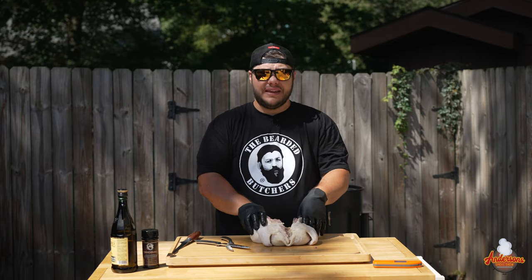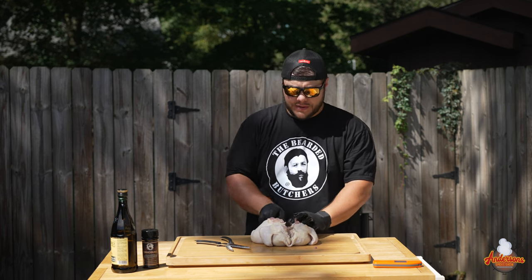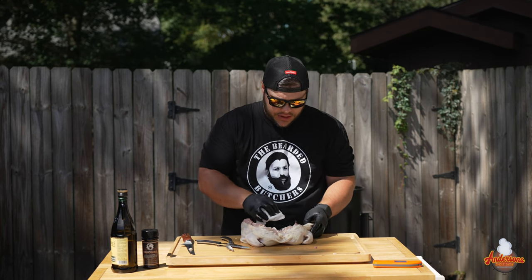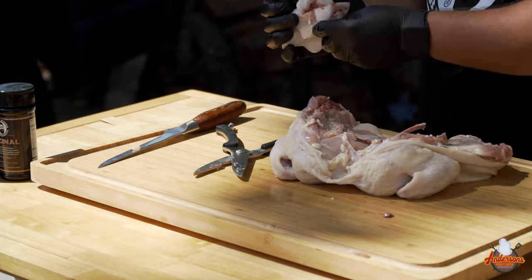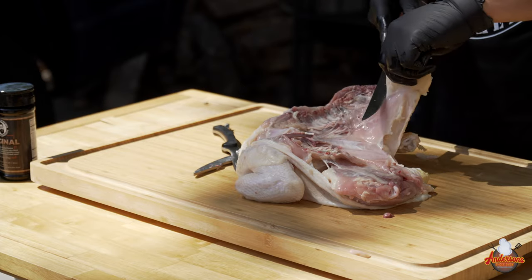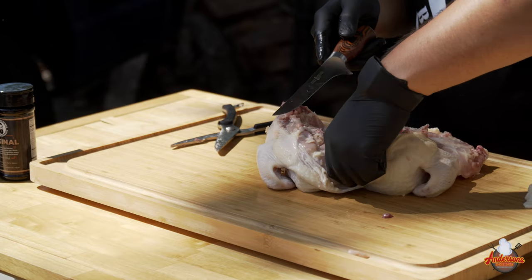To complete the spatchcock process, take your sharp knife and give it a whack right on the backside of this breastbone. That cuts the bone and now it allows you to spread it open. Now while we're back here in the cavity, we're going to take a paper towel and clean up some of the insides. We're also going to take our sharp knife and any large chunks of fat, any flesh that's hanging off, or skin like this big chunk right here — we're going to slice that right off. Anything like that is just going to burn; it's basically just in the way.